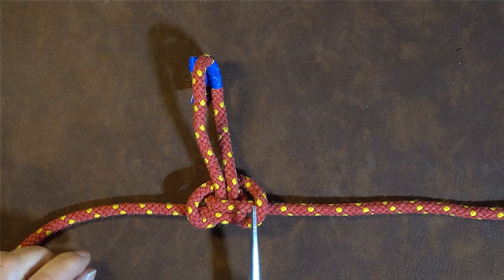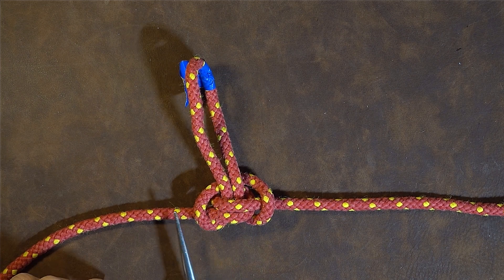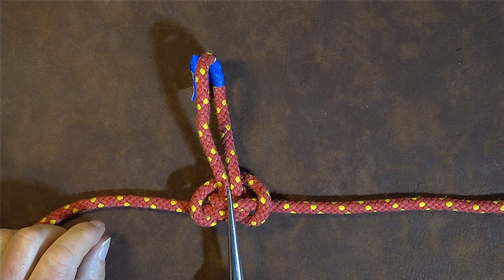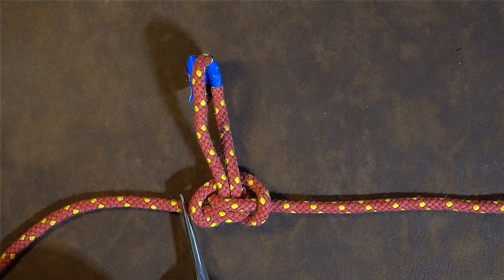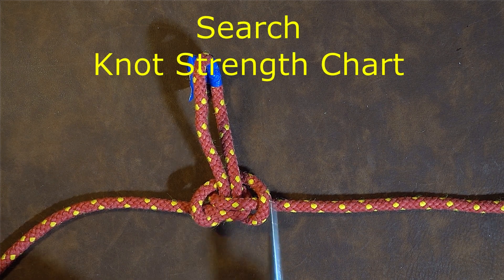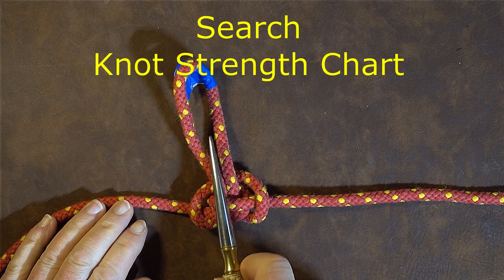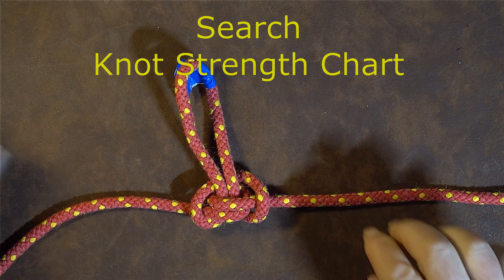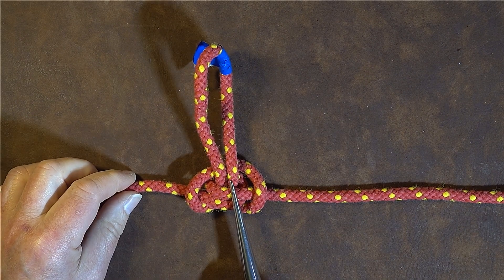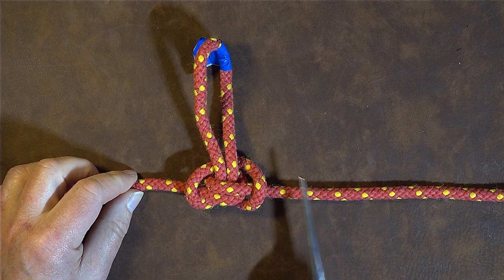One thing about the alpine butterfly loop or bend is that it is a very secure knot - it's not prone to shaking free. The other good thing is that if you do an internet search on a knot strength chart, you will find that the alpine butterfly loop or bend is rated very highly in strength.